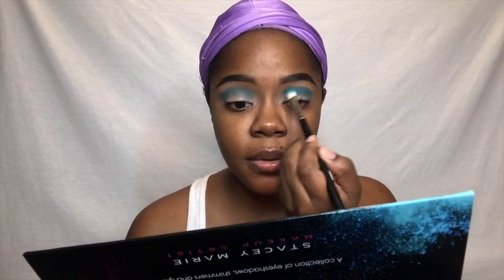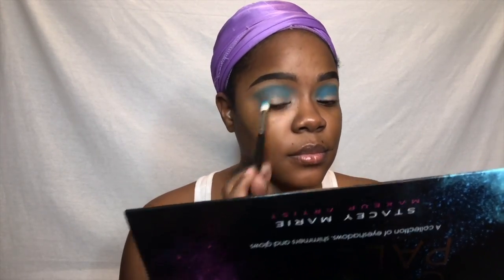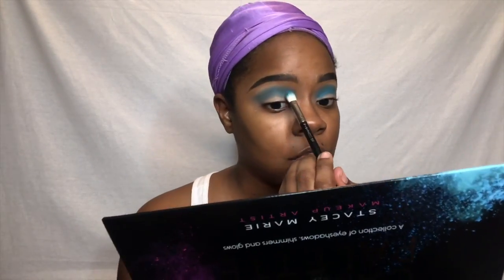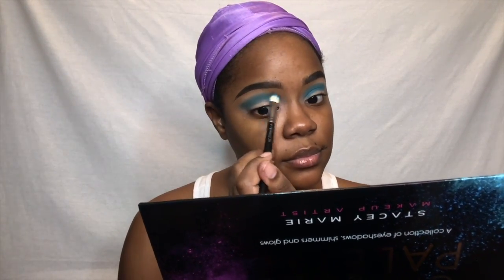I love this palette so much — the shades are so pigmented. No tea, no shade, they did stain my brushes, but I think that's the sign of a good palette. This palette is popping. I used the lighter blue shade and then the darker one.